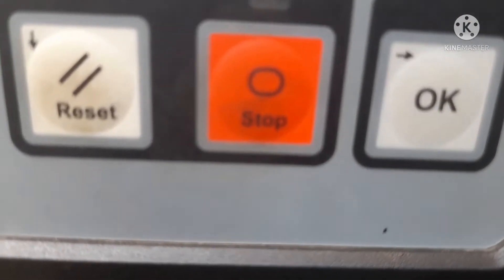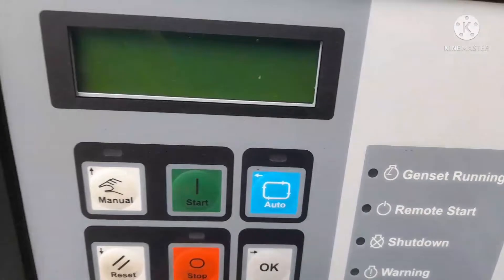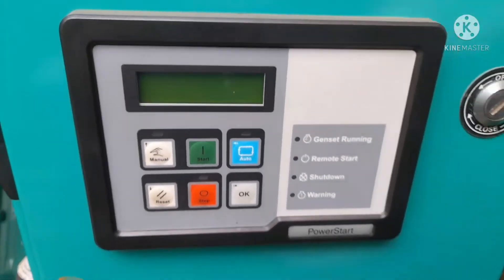When any indication comes for the shutdown, then you can reset the same one. And after that, if you want manual mode, then first you put the manual button and start the engine.